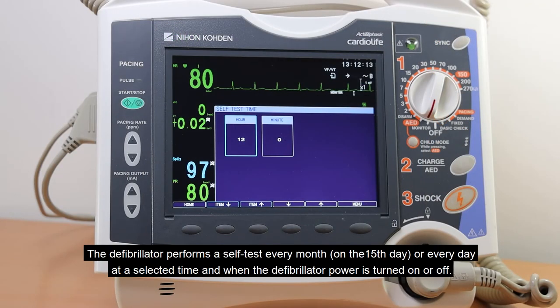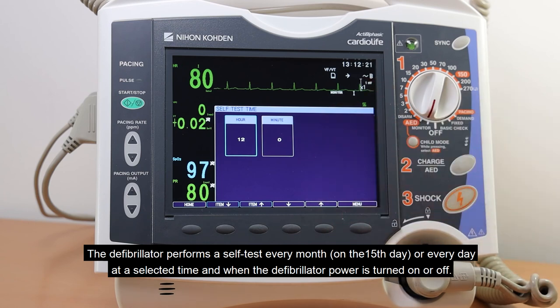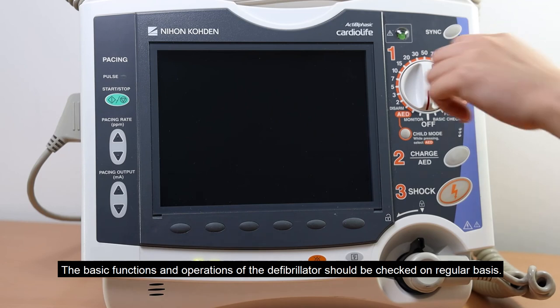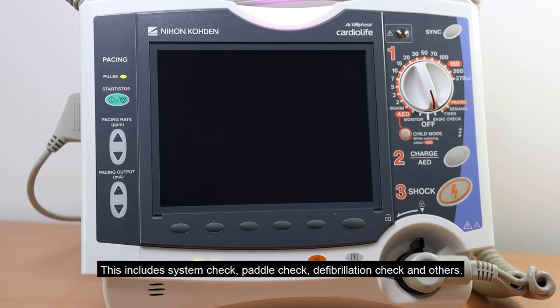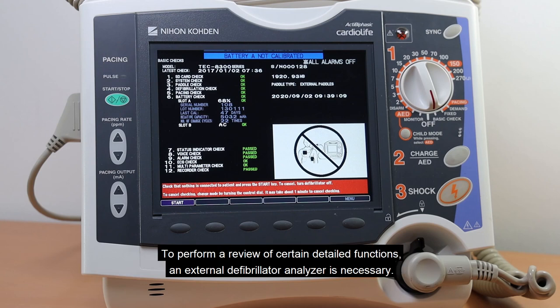The defibrillator performs a self-test every month on the 15th day, or every day at a selected time, and when the defibrillator power is turned on or off. The basic functions and operations should be checked on a regular basis, including system check, paddle check, defibrillation check, and others. To perform a review of certain detailed functions, an external defibrillator analyzer is necessary.